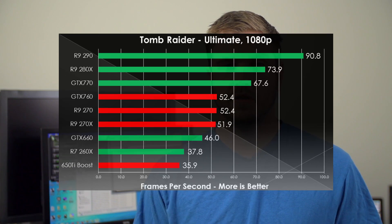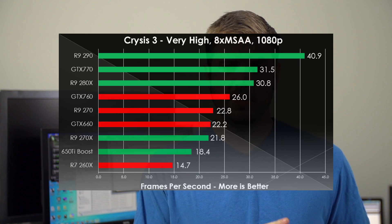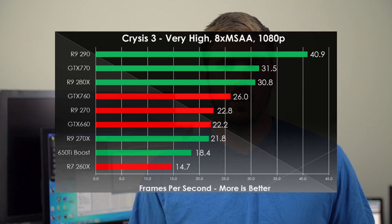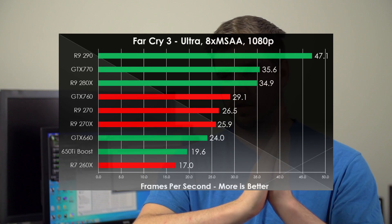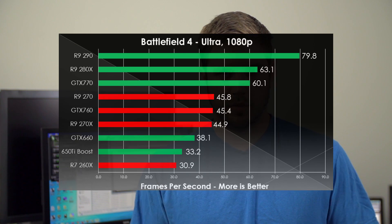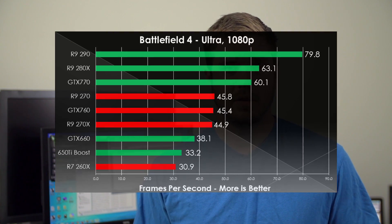The first thing to notice is that in our overclocked benchmarks, the 270 beats out the 270X — just like in our overclocked benchmarks the 290 beat out the 290X. Although in this situation it's slightly different because our 270 has an aftermarket cooler where our 270X did not. For overclocking with this card, it was actually quite simple: you take all the sliders to the very end, click apply, and you're done. It's completely stable — we had a core clock of 1050 the entire time, no matter what was thrown at it.